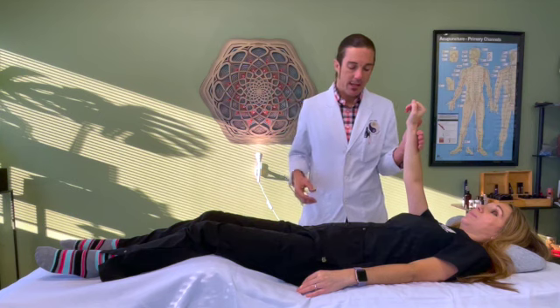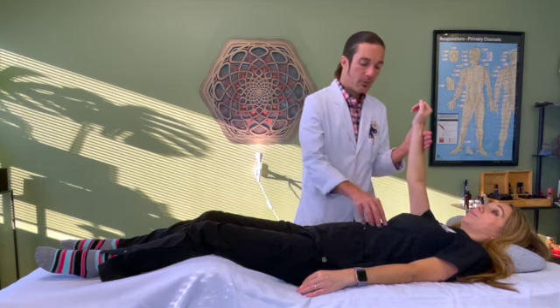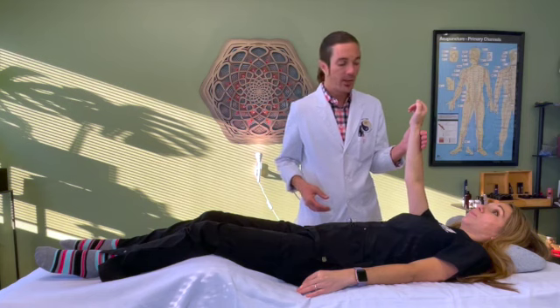I take my other hand and put it over specific organ areas. In this case, we're putting it over the stomach. The stomach area is strong — the stomach is sufficient and in balance in many ways.